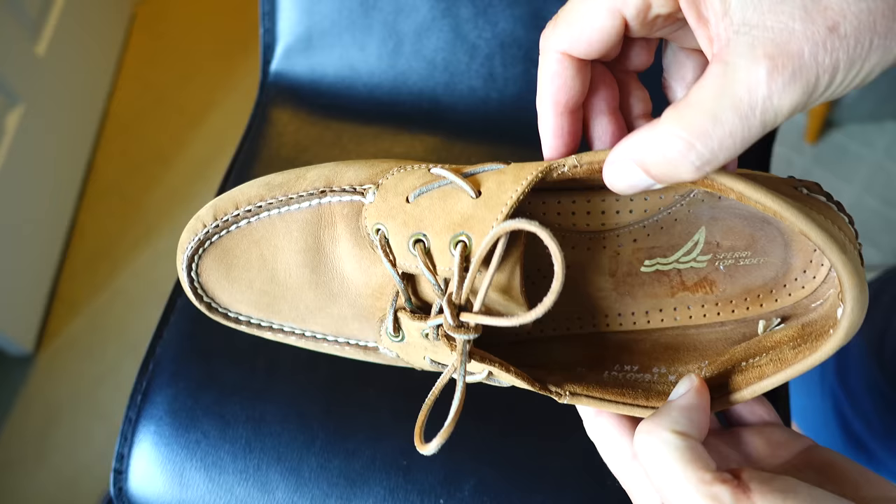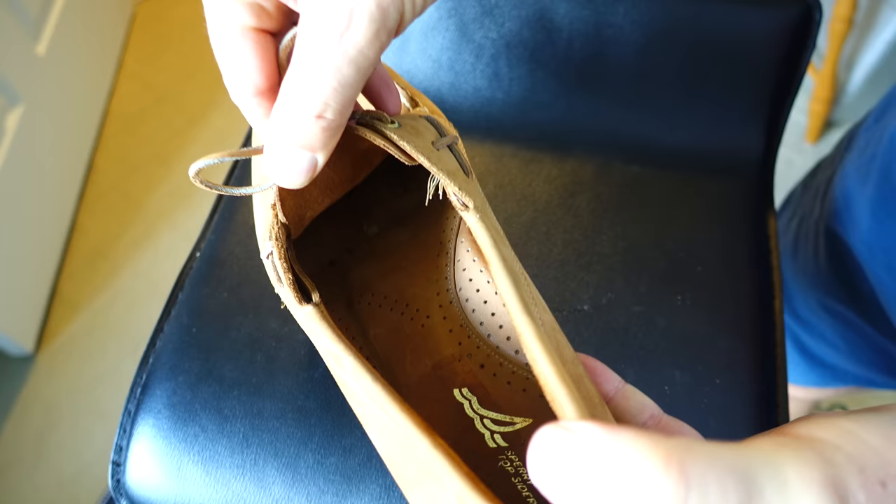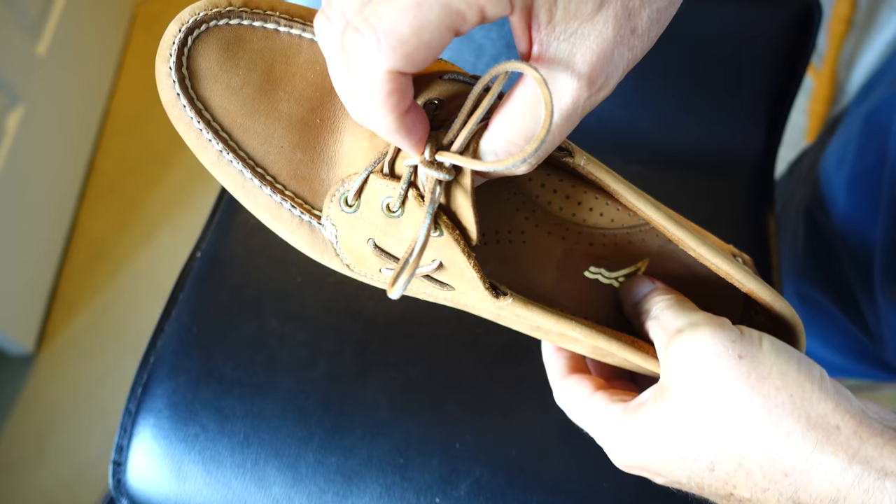Look for shoes that are made in the USA, and you probably cannot go far wrong. You can find these occasionally on eBay — new old stock, brand new in the box. I have some reviews on some shoes like that.